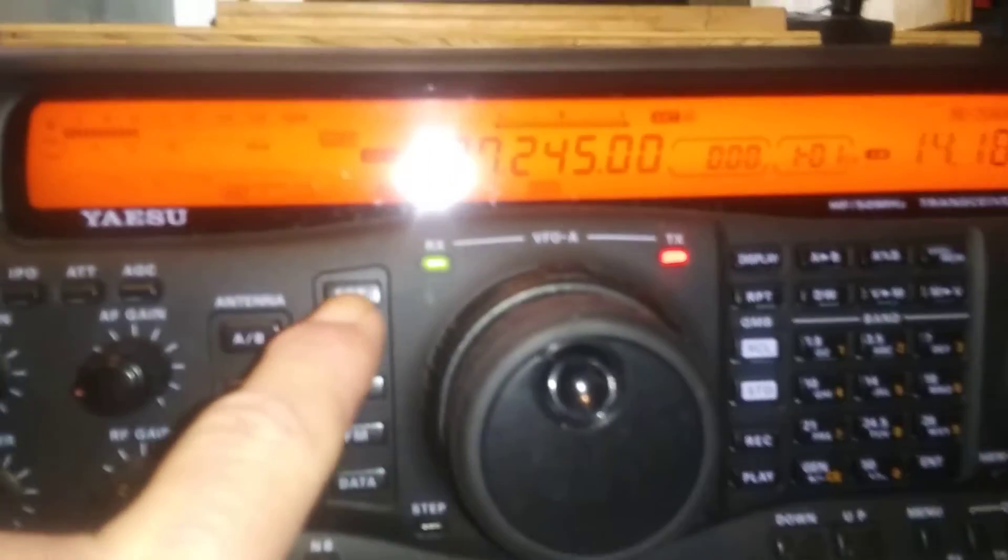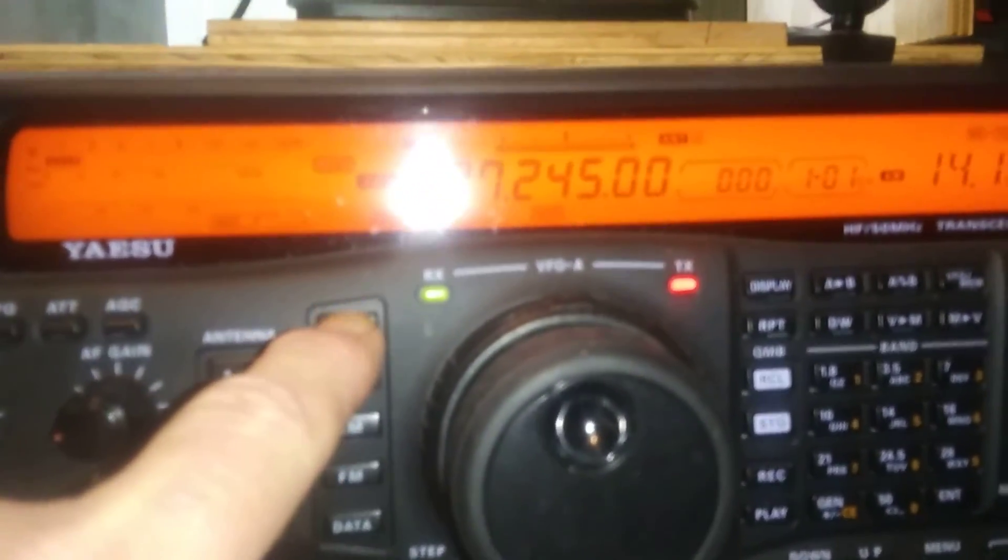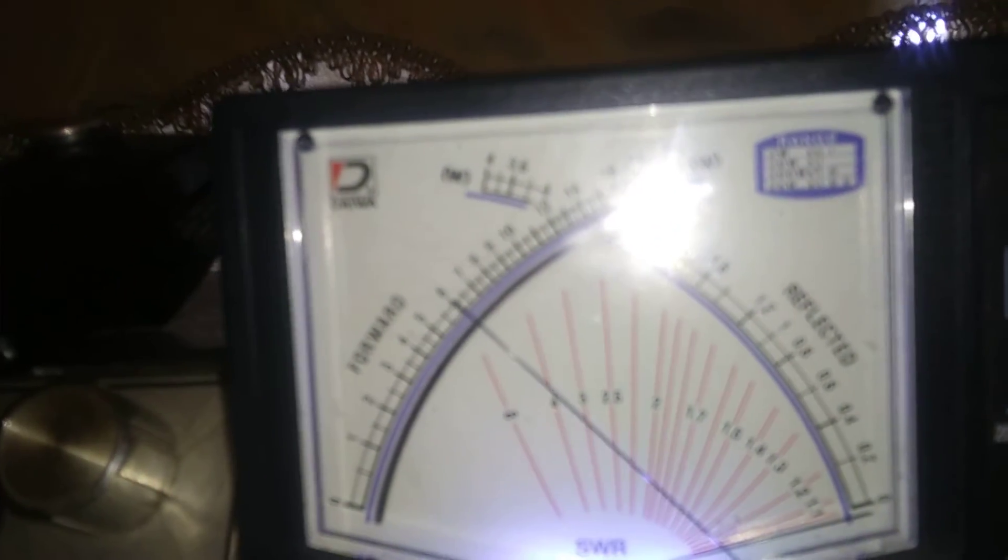Okay, now I'm going to show you what it does on sideband. There's lower side. Audio. Audio. Okay, thank you for looking.